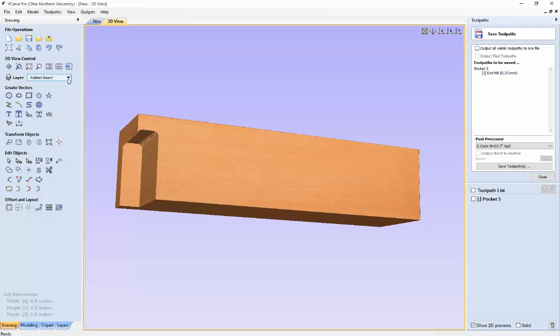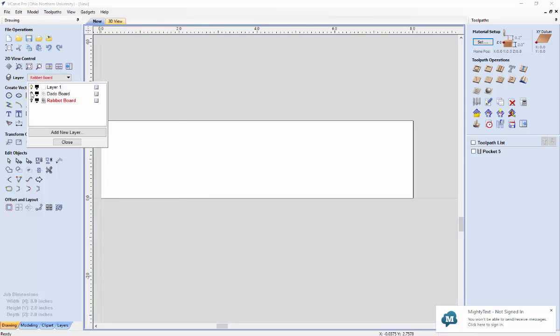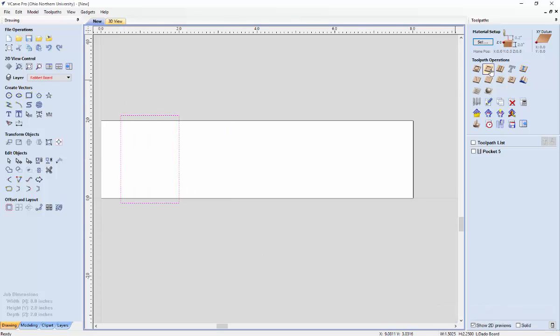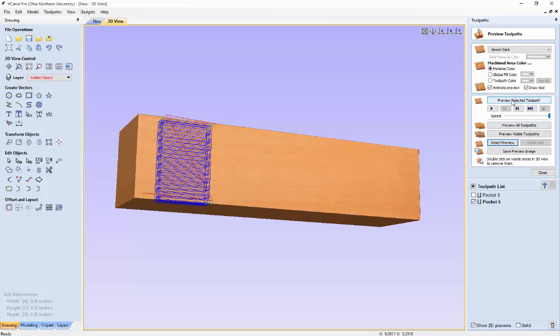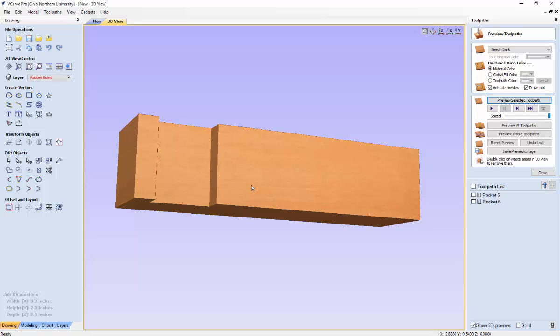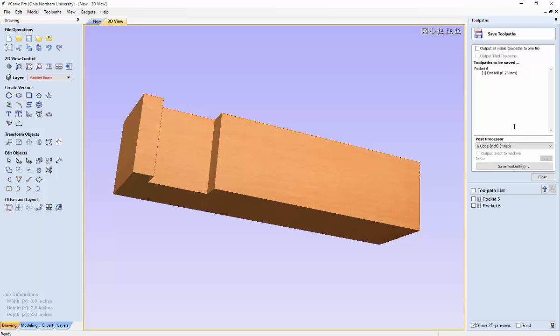Next we will create the path for the Dado board. After saving the rabbit path, hit close and go back to new. Bring the Dado board up so you can see it clearly, go to pocket tool path, and set the cut depth to what we found in the pop-up — in this case it was 0.505. Make sure the end mill matches what you put in the gadget page, hit calculate, reset the preview, preview the selected tool path, then close and hit save tool path.